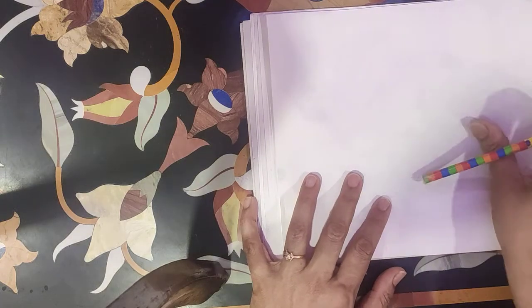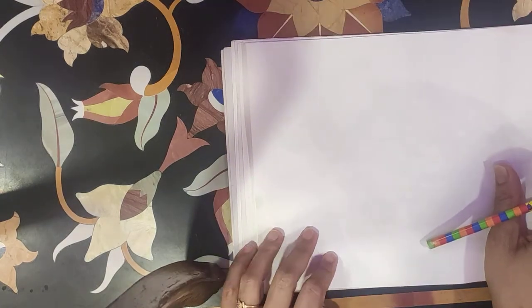Good morning children. Today we are making a teddy bear.